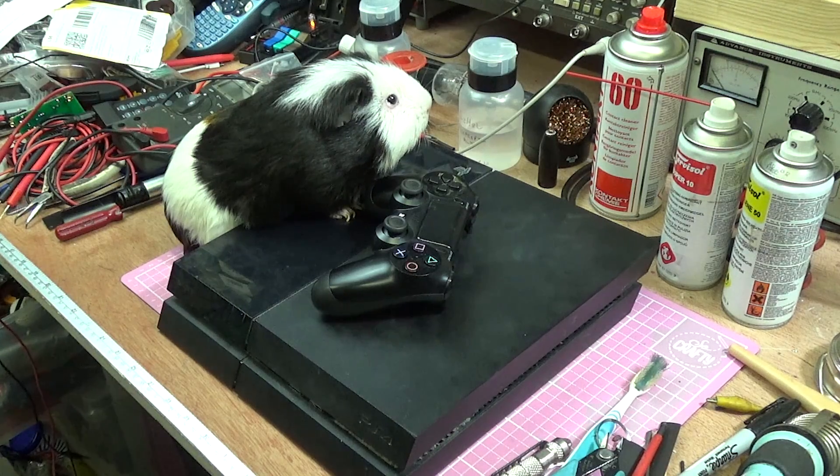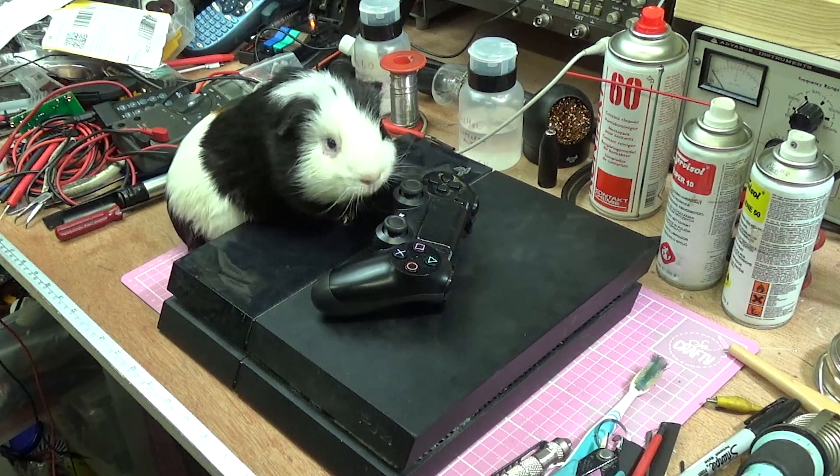Dad, my PlayStation's broken. Dad? Dad? Dad?